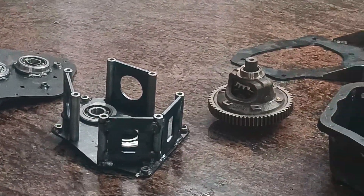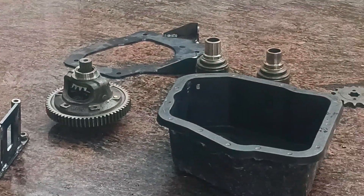On display here are the side housing, housing inner, differential, and outer housing.